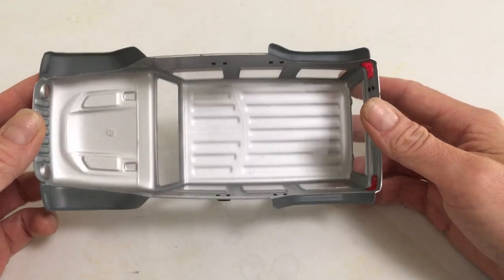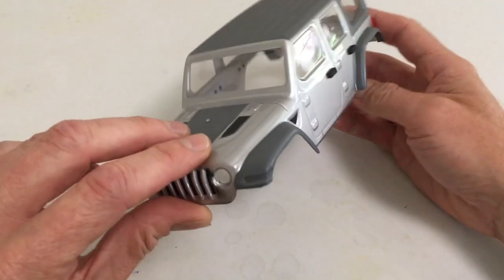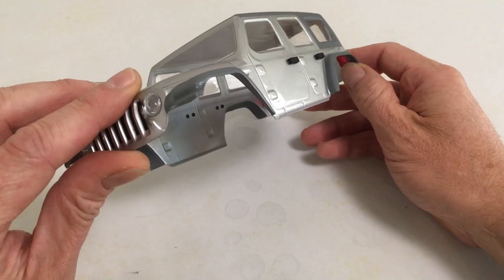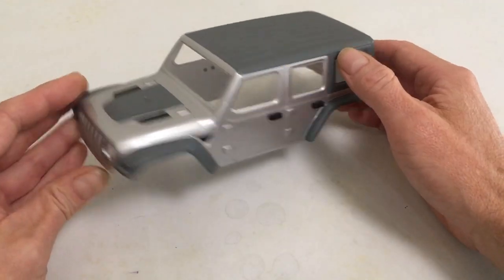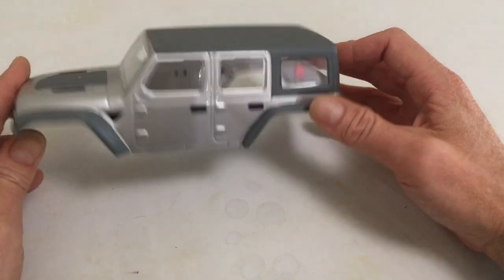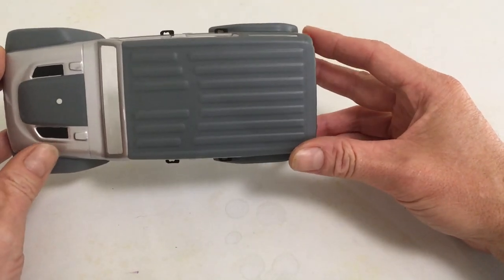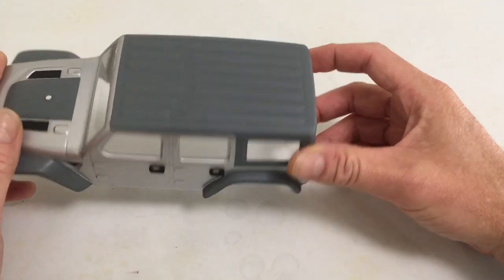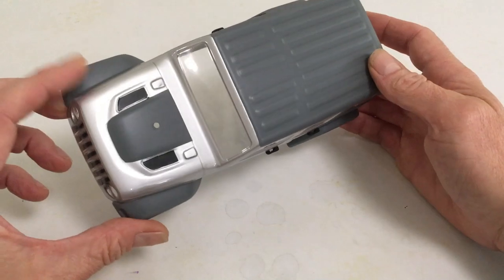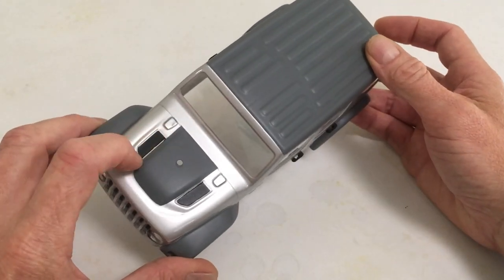Then I did silver over everything, and I masked the fenders from the inside because I wanted those gray if you see them. I had to flat coat the grays on the outside, because no matter if you flat on the inside, everything is shiny with the Lexan on the outside. So if you want a flat look, you've got to come back on the outside and mask and add that.